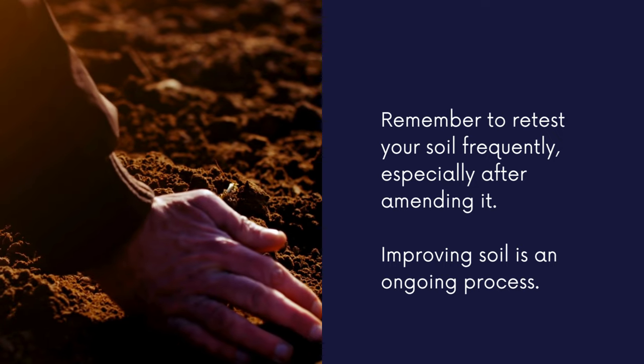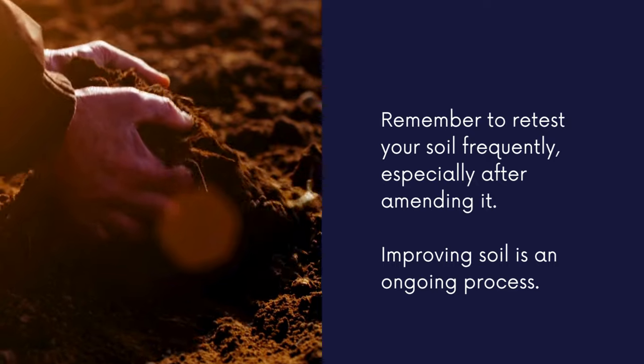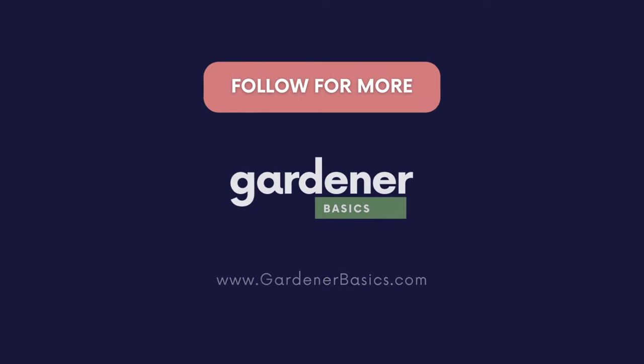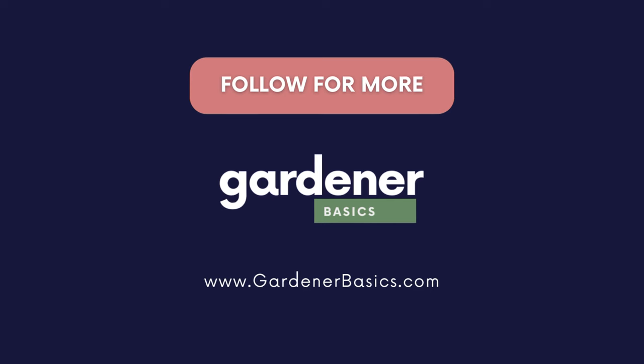Remember to retest your soil frequently, especially after amending it. Improving your soil is going to be an ongoing process. I hope you enjoyed this series about soil — if you missed any parts or want to refer back to them, head to our Soil 101 playlist.